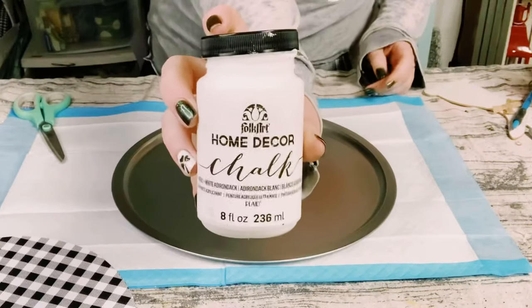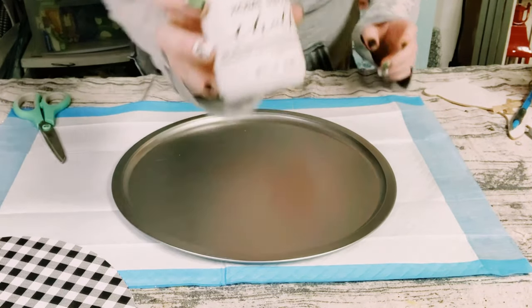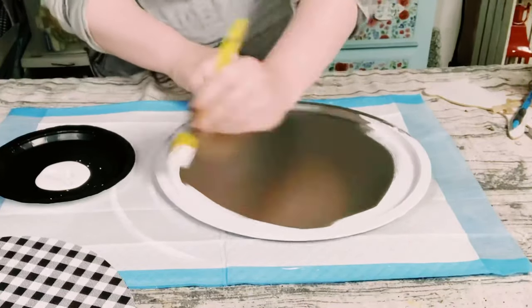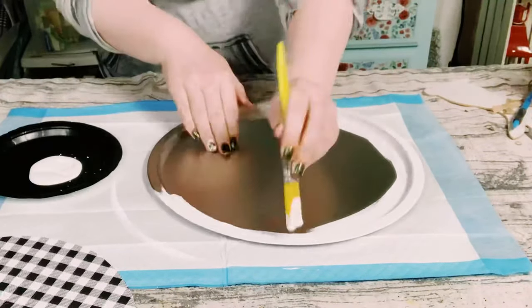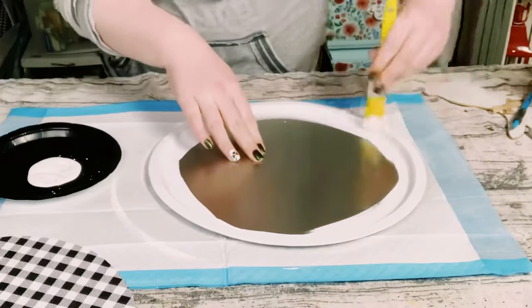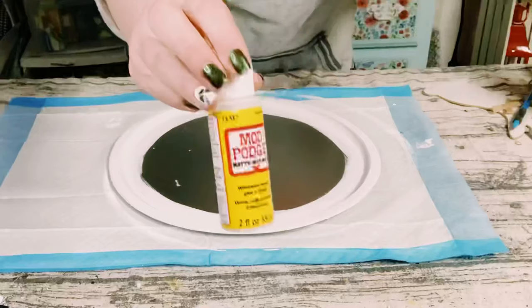You then just want to cut that tracing right out. Before I apply that scrapbook paper on the pizza pan, I'm just going along the edges of the pizza pan with this Folk Art white chalk paint, and you want to just allow that to completely dry.